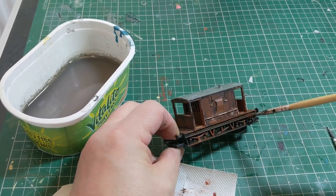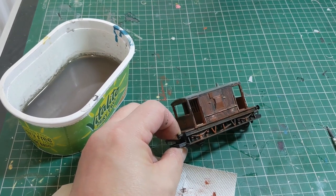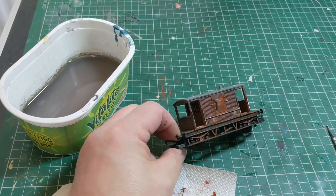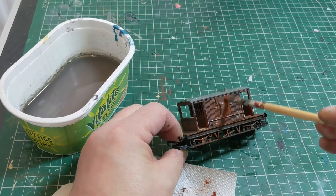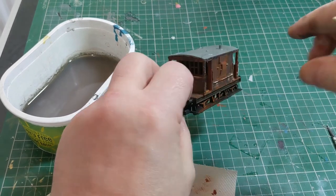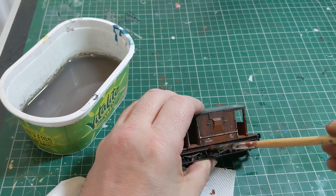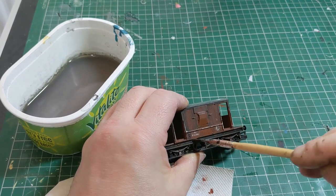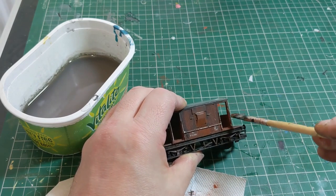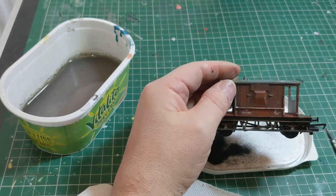Don't worry about putting too much paint on at this stage, because the great thing about acrylics is you can always remove the paint with a little bit of water — either a bit of water on a brush or, as I've done on some of the sides, using a cotton wool bud. Now I'm putting a little bit of light rust paint around the guards ducats, which are the metal windows which stick out. Just a little bit there to pick out some of the details, because although this is a Railroad Edition brake van, you can still see the rivets around things like the guards ducat.